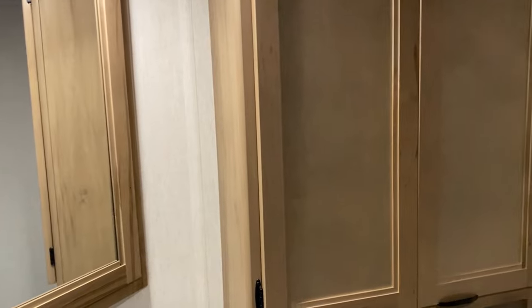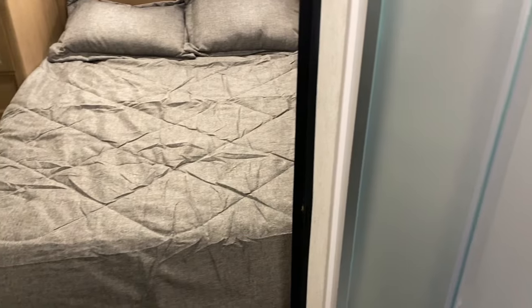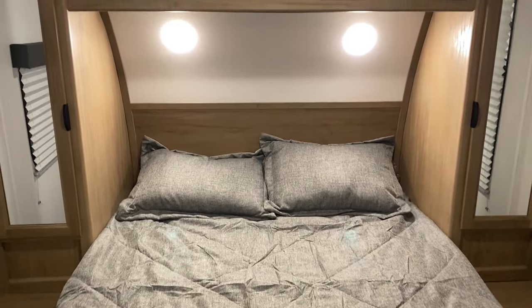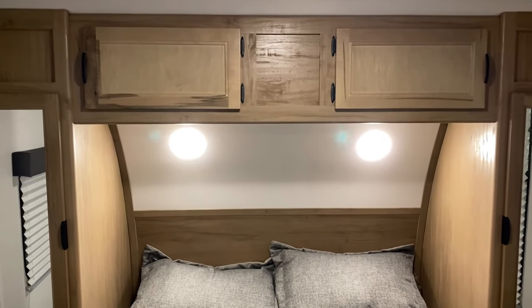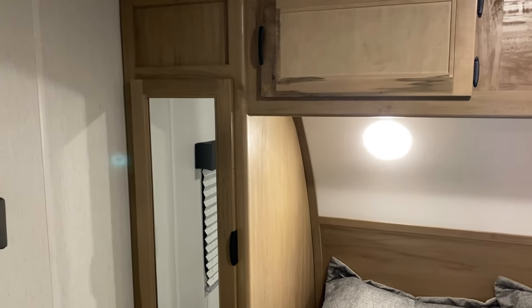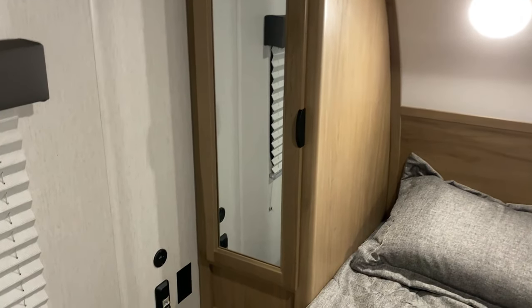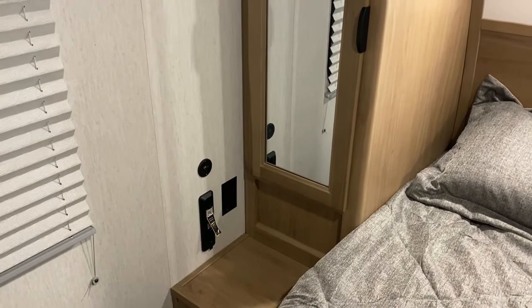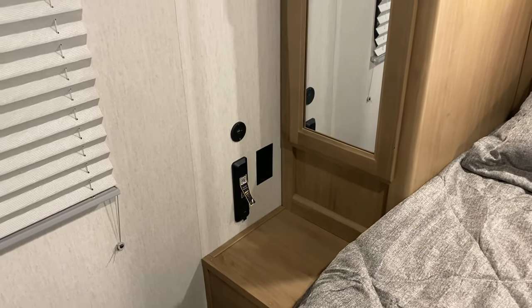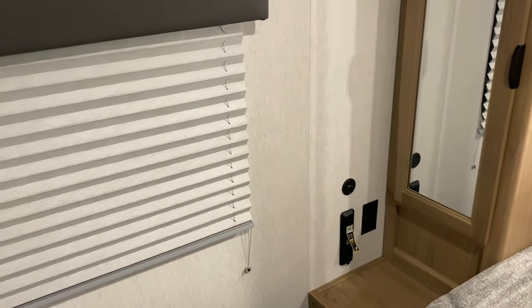With this model you go through the bathroom into the bedroom area. This camper has a queen mattress and the comforter is included. There are reading lights up above, storage with doors so you can utilize it while traveling, and hanging storage on the left. By the nightstand we have a 12-volt charge port, a 110 outlet, and a spot where you can buy a Bluetooth speaker and dock it right there to keep it charged up.